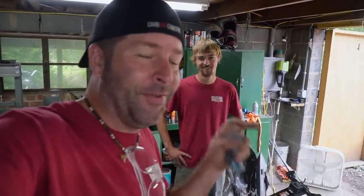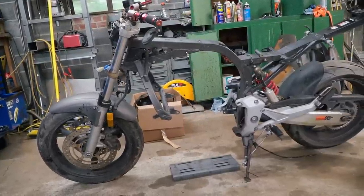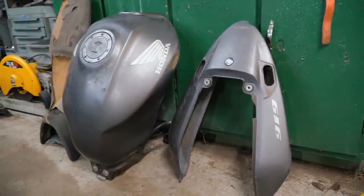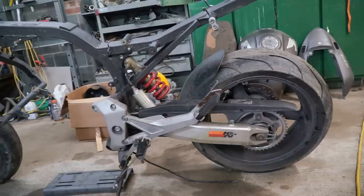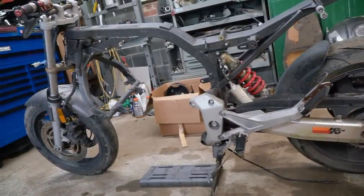Predator 212 on this 2003 Honda 919 — the Honda 919-212. We're going to see if we can actually make it road legal. And I'd like to see if we can get the best fuel mileage out of this thing. My Harley gets 50 miles to the gallon — I want to make this thing better fuel mileage-wise than the Harley.